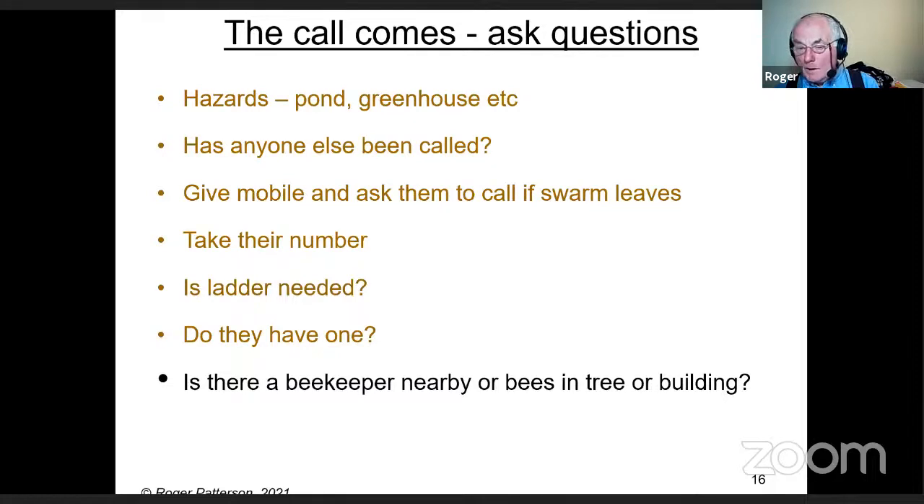A couple of years ago I had a call from a lady saying her neighbor had a swarm in her garden. They were only about three or four miles from me so I said yes, and nobody else had been called. When I got there the swarm wasn't very big. When I asked if there were any beekeepers nearby or bees in trees, she said yes — her neighbor's a beekeeper. The neighbor was the lady who had phoned me. So it was probably her bees that swarmed — you've got to make sure you don't end up doing people's beekeeping for them.